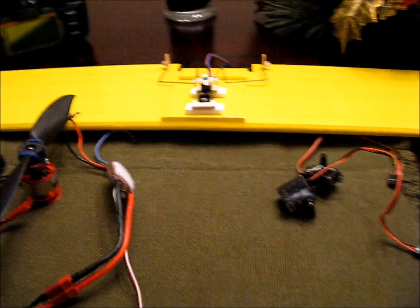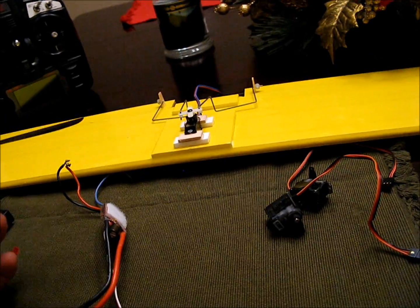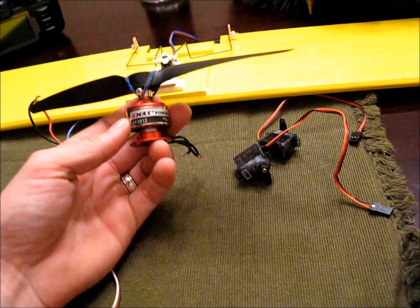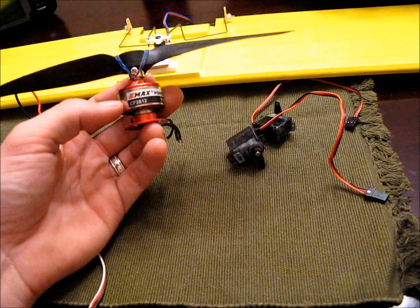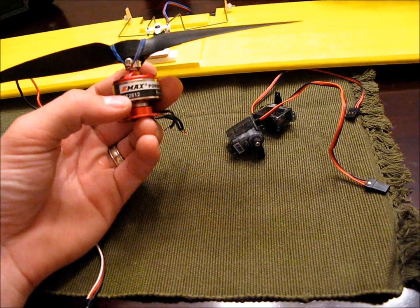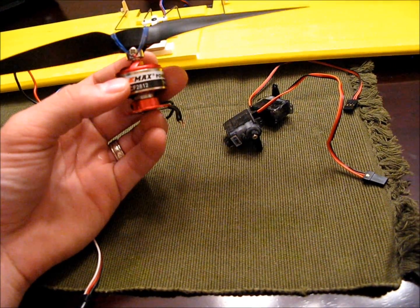I'm going to take a second to talk about the electronics before going any further. A lot of this is salvaged, but I'll go over it and tell you where you can get comparable parts. This motor I actually did recently buy from Heads Up RC. You can also get the same style of motor from Hobby King — it's a CF2812. The 2812 is the important number. If you find it by a different company, that's fine. This is a D-Max.